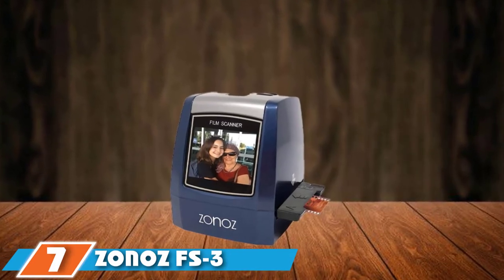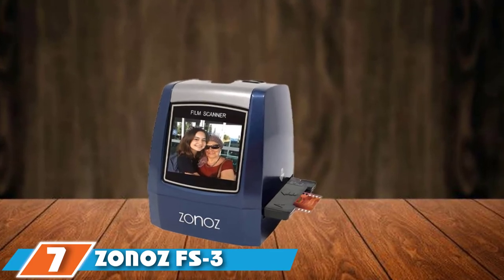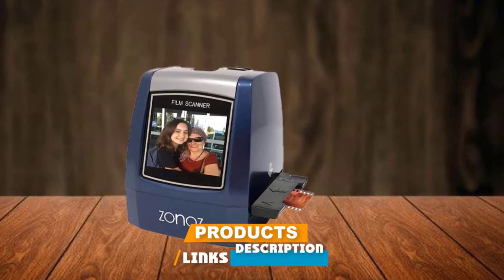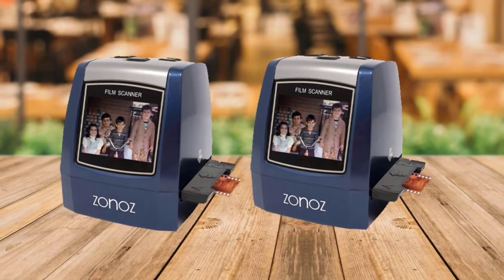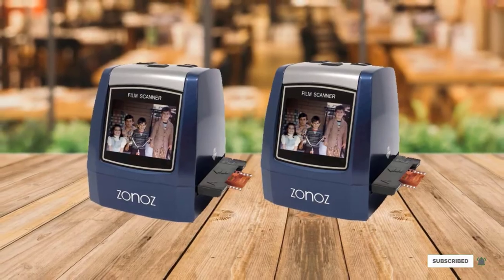Moving on to number 7, the Zana's FS3 Film and Slide Converter Scanner. This is an amazing device that can be used to scan and organize your old films and slides. The scanner features an excellent image sensor that captures and converts every detail and color in every inch of the image in your slide or film into digital form.